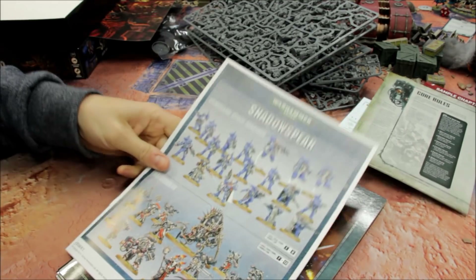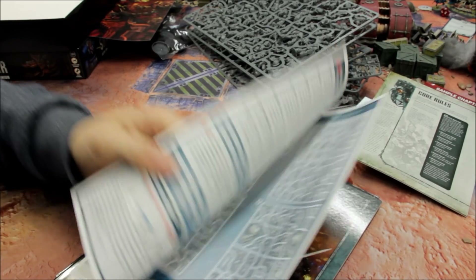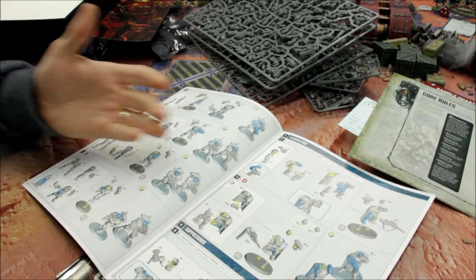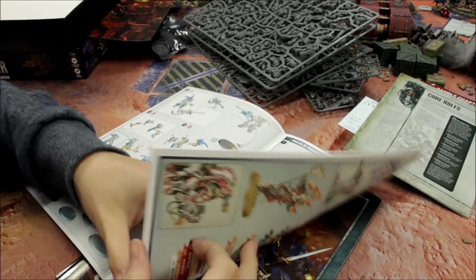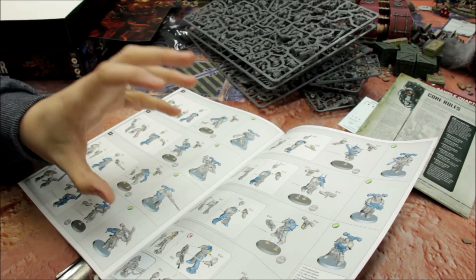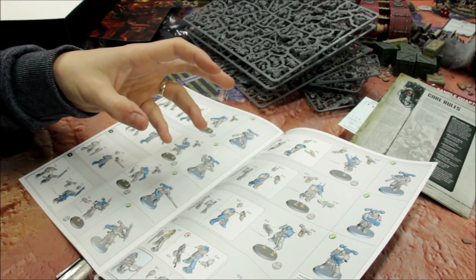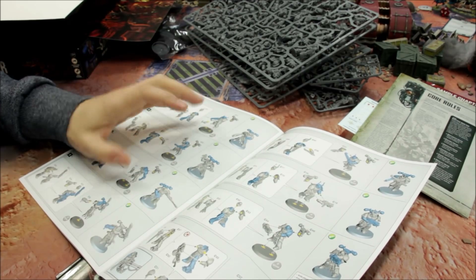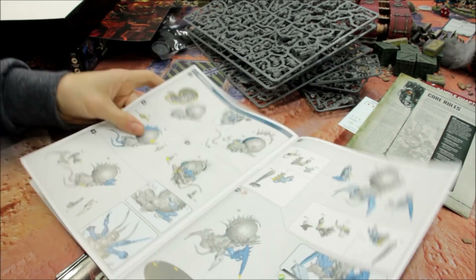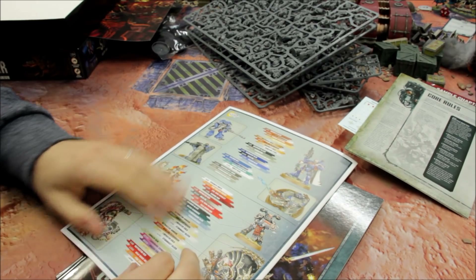The full assembly guide is really nicely laid out — all the models shown in detail, methodically organised. If you're new to constructing models, just follow the process through. Some older box set instructions were a bit vague — you'd sometimes have to look things up online because different angles weren't shown or dotted lines were too faint. Now it's very precise, all 3D rendered, which really helps. There's also a useful section giving you all the colours you need with appropriate shades and highlights laid out for you.